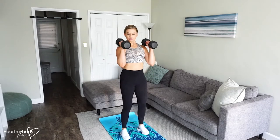Position the dumbbells just resting lightly on the front of your shoulders with your palms facing toward each other. Draw your shoulders down and back, and keep your elbows forward of you.